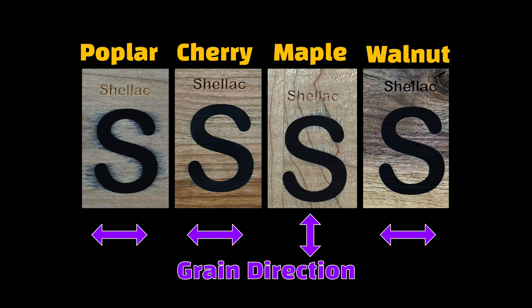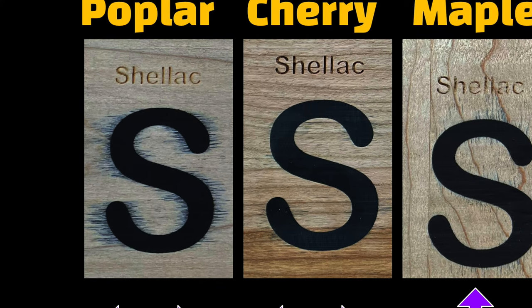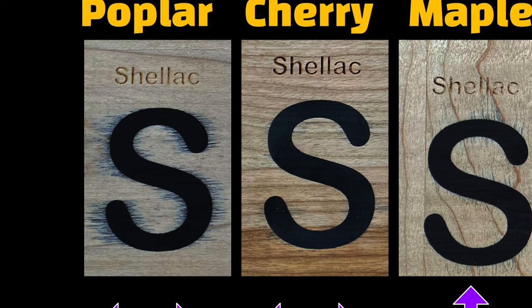Now is also a good time to say if you're finding value in this video, please consider hitting that like button. The last set of results is shellac, which many people on the internet recommend for sealing wood and stopping bleeding. Once again, I was very surprised by the results. Here, only walnut escaped without bleeding. All the other species showed some degree of bleeding, with poplar certainly being the worst. In fact, the sealed version of poplar bled almost as much as the unsealed version, which is really odd. I'm wondering if a second or maybe even a third coat would have helped. As an aside, my shellac is rather old, and I believe shellac does degrade over time, so perhaps that influenced the results here.